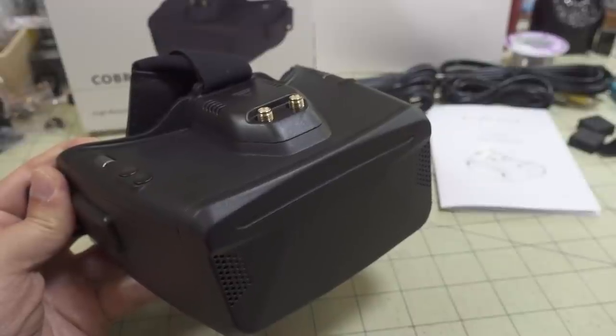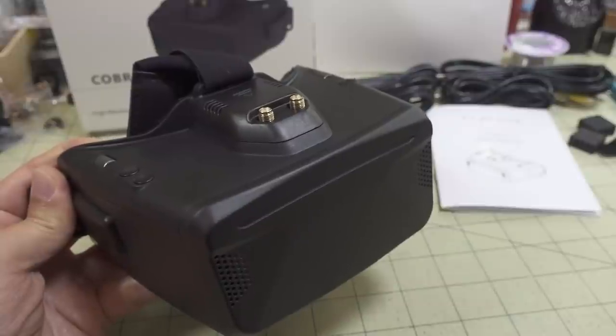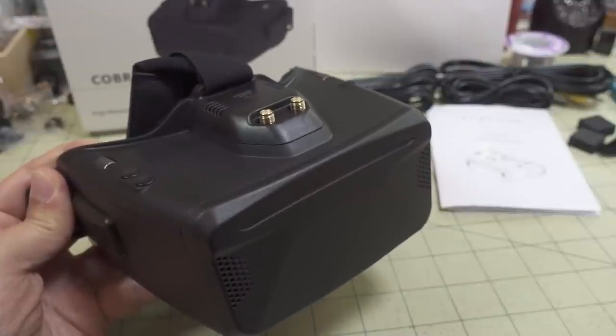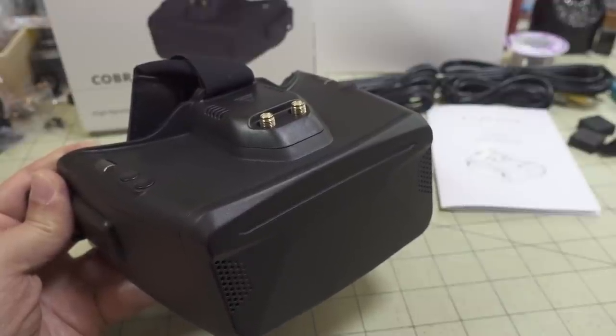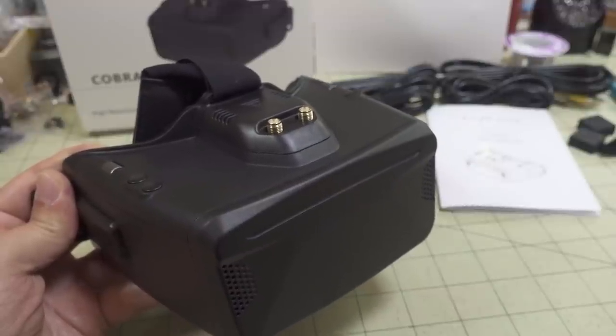In this video we're checking out the Skyzone Cobra X FPV goggles. These are box goggles, and if you're just looking at the box goggle category, these are probably the best box goggles out there, out of all the ones that are currently on the market. And I'll explain all the reasons why that is.